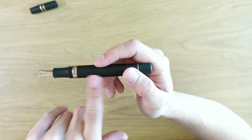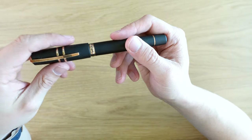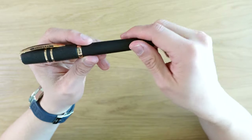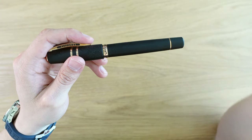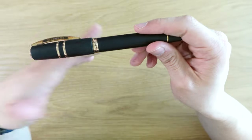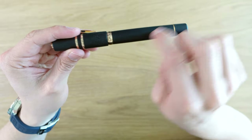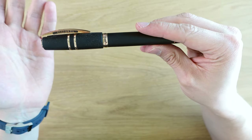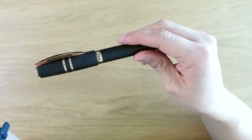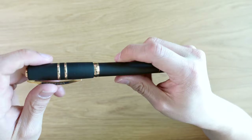One downside with this pen is that there's no ink window. They now make two newer versions of the Visconti Homo Sapiens Bronze Age — one with a large ink window and one with a small cutout ink window. I think I prefer the one with the little cutout. If I were buying this pen again today, I'd probably go for that version — even though it slightly spoils the look, it's more useful. Especially with this 1.3 millimeter stub, which is a very thirsty nib, you really want to know you're getting a good fill.